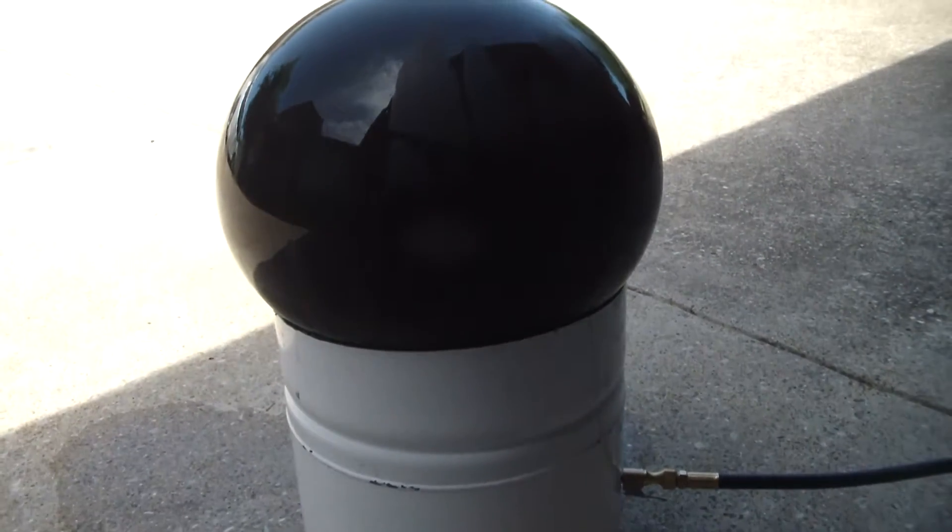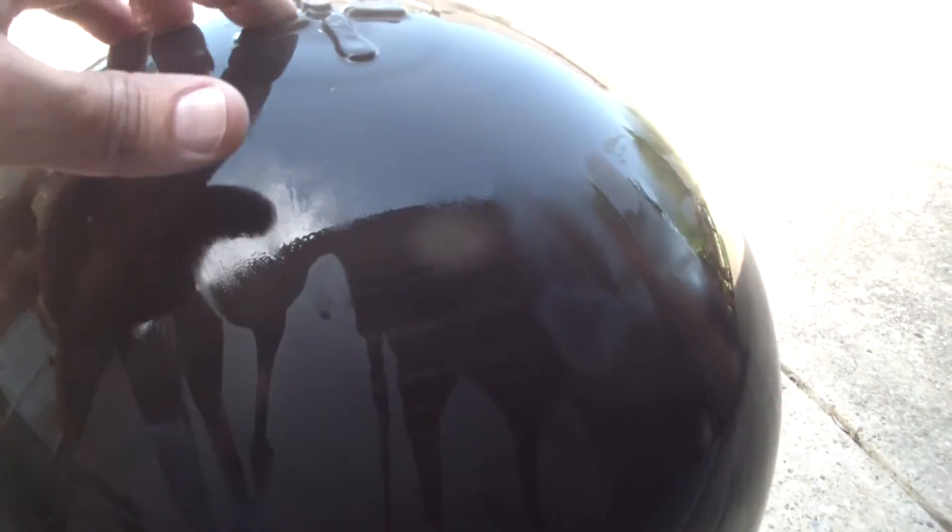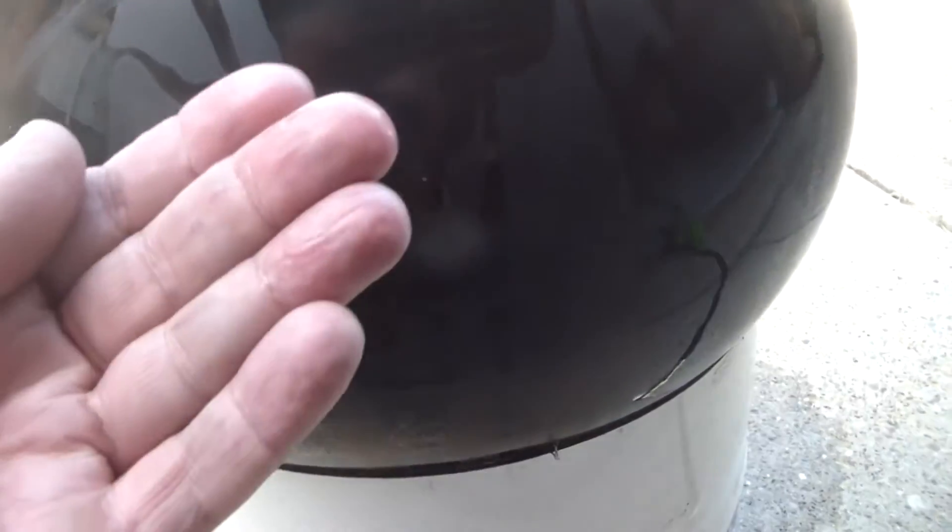That is the bladder of a reverse osmosis water filter, and as you can see, it is perfectly clean. Perfectly clean — 16 years worth of water flowing into this and there is not so much as any kind of sludge.